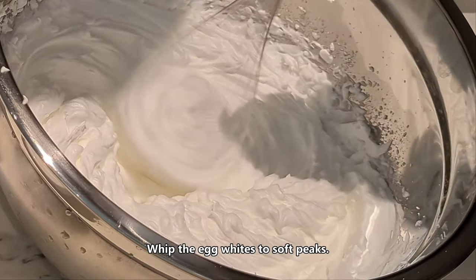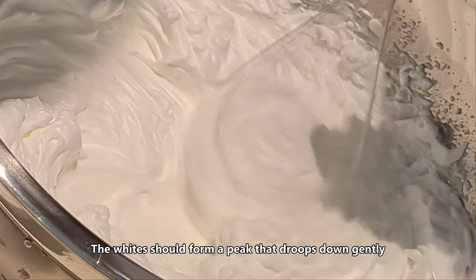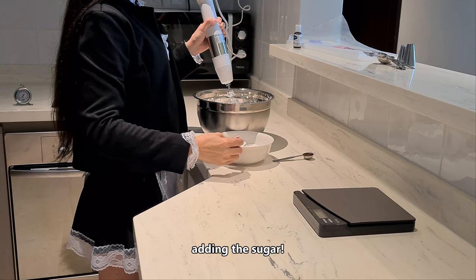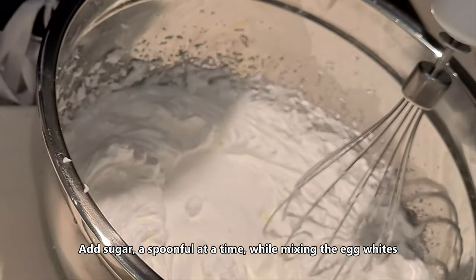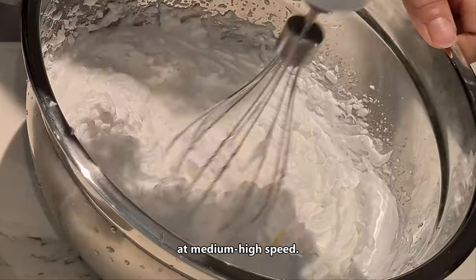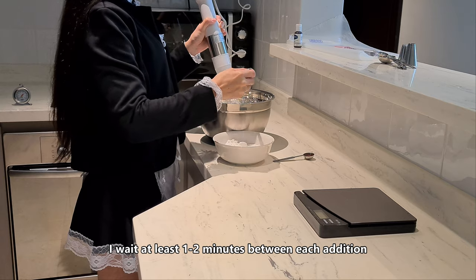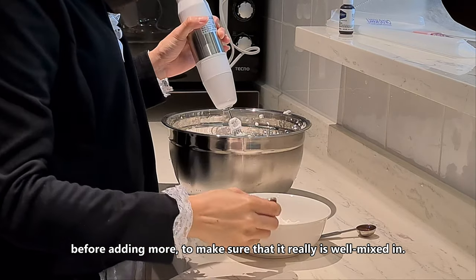Whip the egg white to soft peaks. The egg white should form peaks that droop down gently rather than sticking straight up. Once you reach the soft peaks, you are ready to begin adding the sugar. You can add the sugar a spoonful at a time while mixing at medium-high speed. Add a spoonful of sugar very carefully so it gets thoroughly incorporated. Allow 1–3 minutes between each addition to make sure it is really well mixed in.